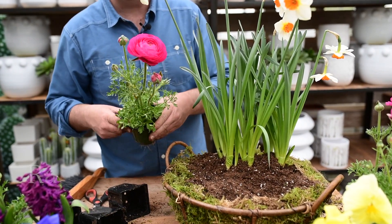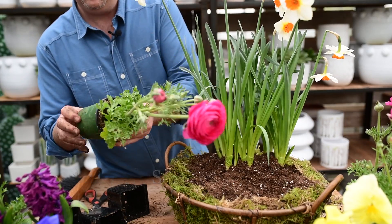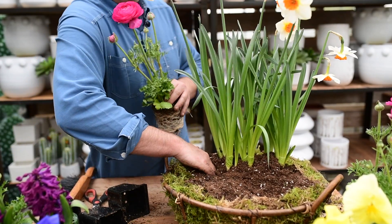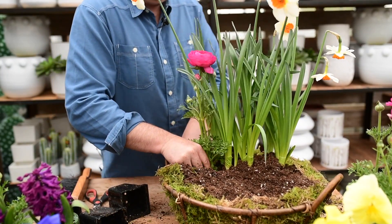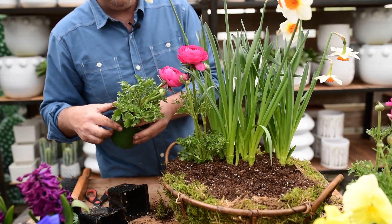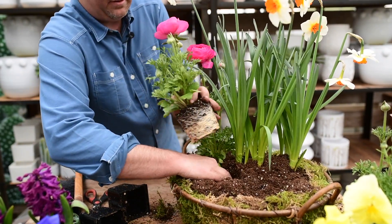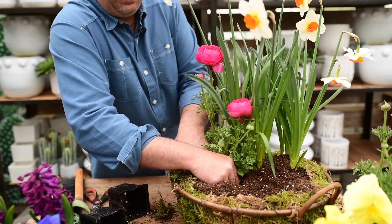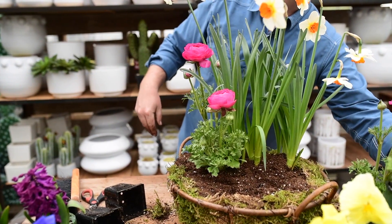This is a beautiful ranunculus called Sprinkles — lots of flowers, large flowers. And if you like, you could cut the stems to bring inside and put in a vase. I'm going to put a little grouping of three of these together to show lots of bright colors. I typically don't plant ranunculus in the garden, just in pots.